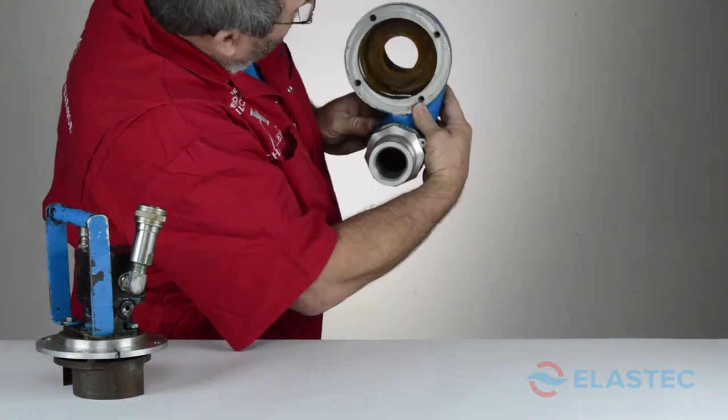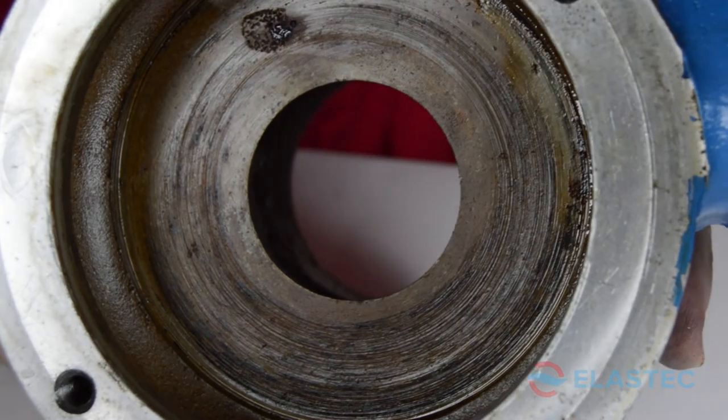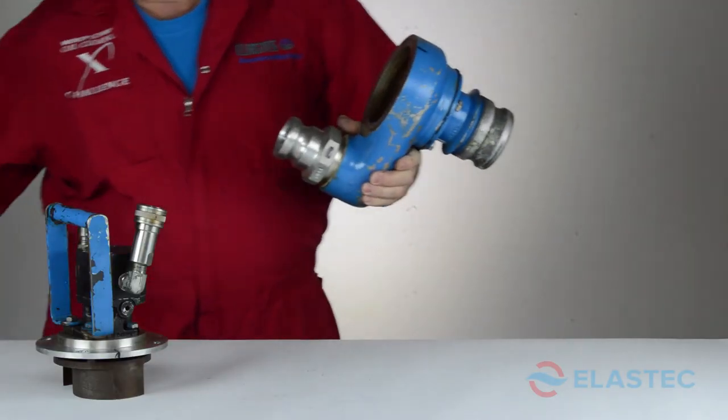Check for debris in the volute and clean appropriately. If wear is excessive, replacement may be necessary.